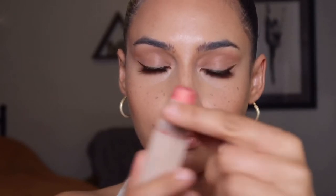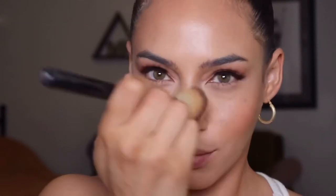For blush, I'm going in with my Fenty Beauty matchsticks in the shade Yacht Life — this peachy golden pink color is just perfect for spring and I'm obsessed with it. I'm applying this in more of a W shape on the center of my face and applying some to my lips as well.